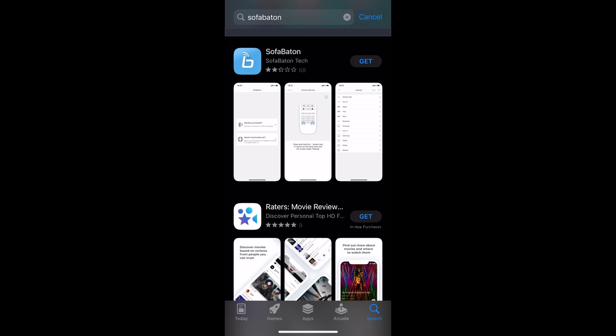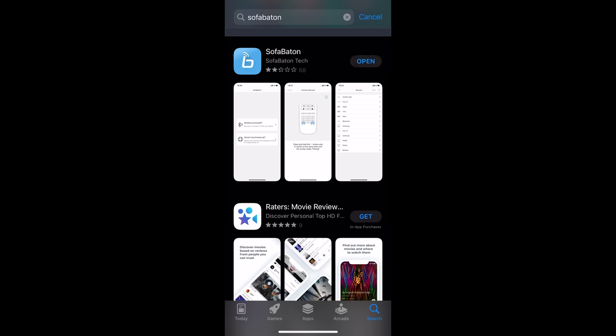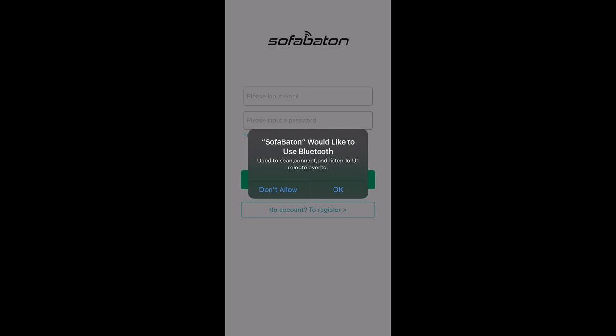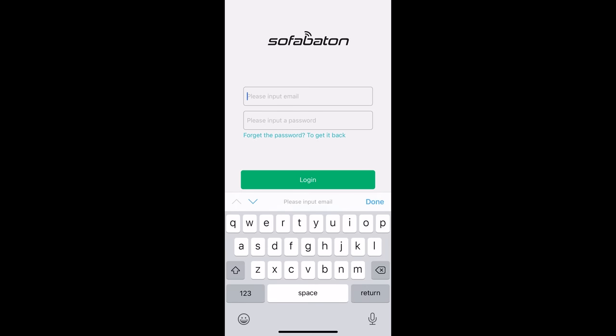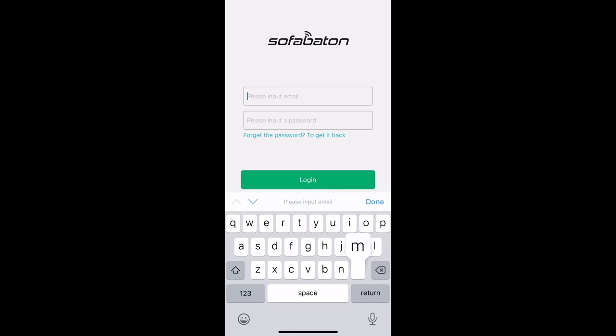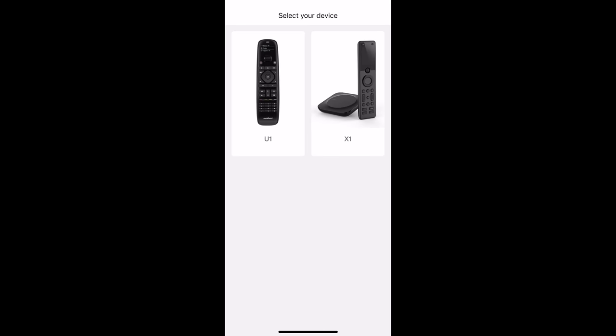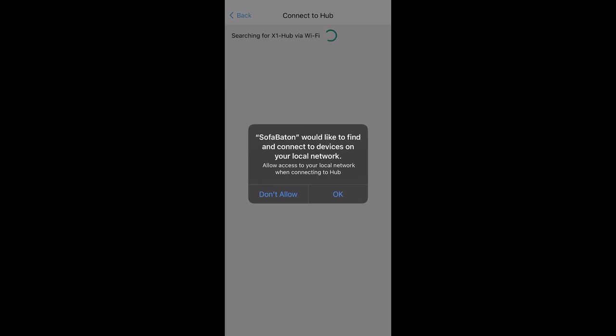The next thing we want to do is download the app. Once the app is downloaded we'll go ahead and open it. It's going to ask would you like to use Bluetooth — you definitely want to hit okay. If you have an account already you can log in; if not, you'll need to click 'No account, register' at the bottom. I'm going to log in with my username and email and click login. Once we get to this screen you're presented with which remote you have — in this case we have the X1 with the hub, so we're going to click that. Sofa Baton would like to connect to your local network — we'll click okay.